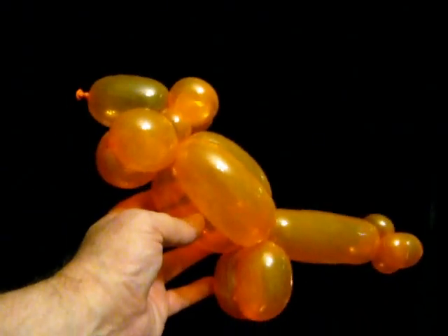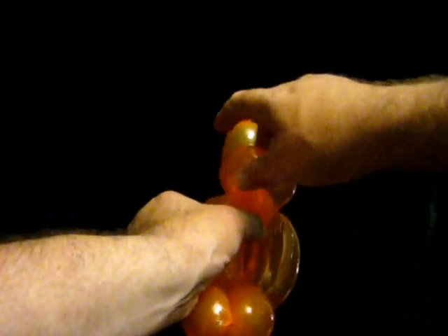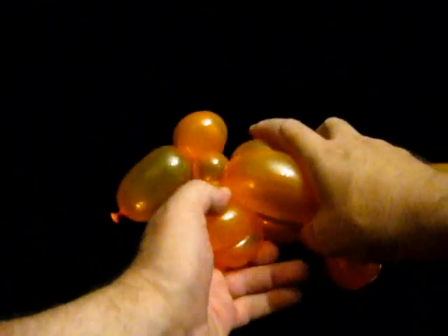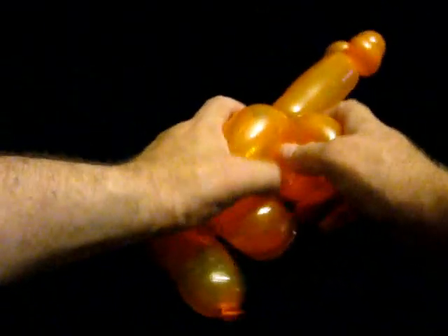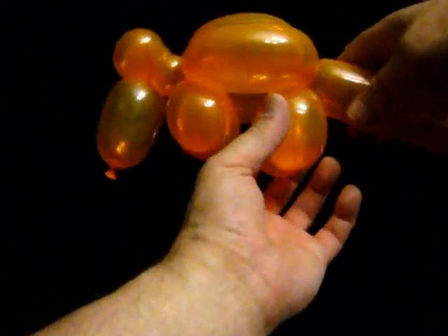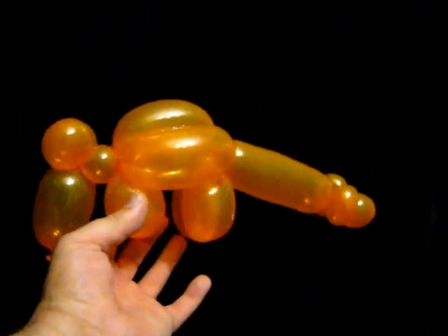I then have to pose this figure. I am going to pull the twin bubbles apart and push the legs in. I will do the same again at the back — this sometimes takes a little bit of effort. And there is my club tail dinosaur.